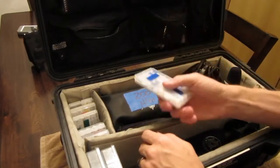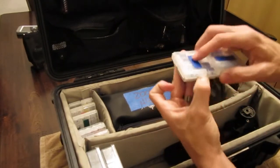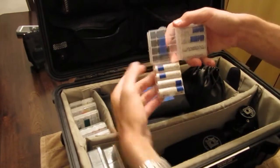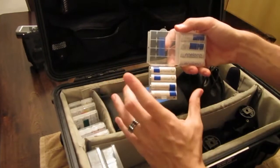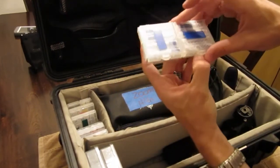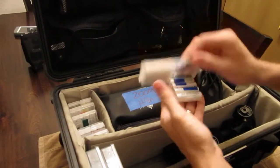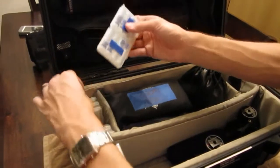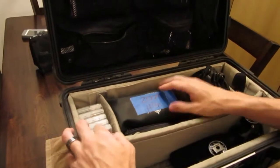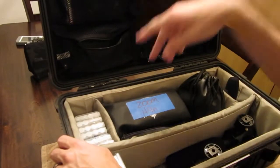I got these little cases off Amazon — they came like five in a pack. I put electrical tape on here because I like to keep them in pairs so they charge together — it helps them last longer. That's a pair, that's a pair. We don't carry the chargers with us in the field because we just have enough. The chargers live somewhere else.